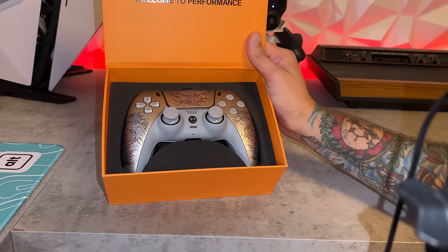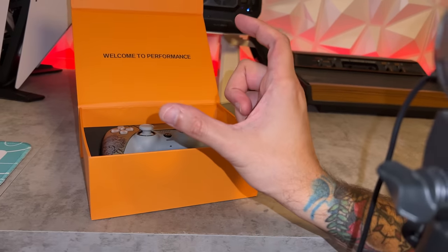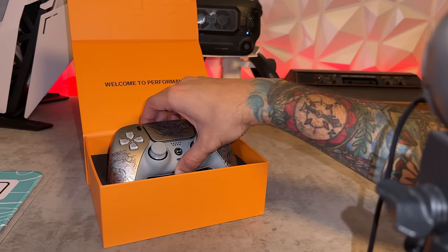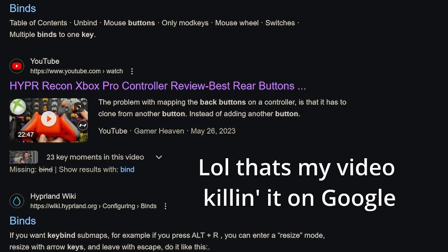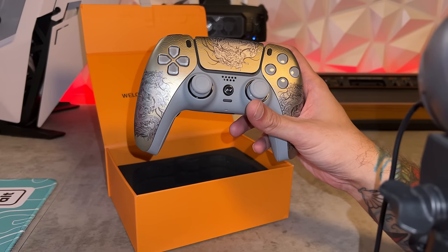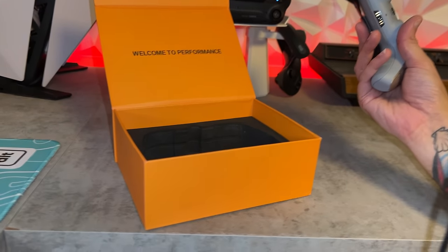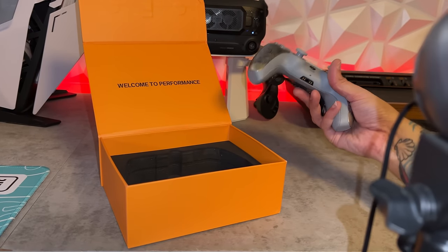A big stinky con is that you don't have an instruction manual, pamphlet, or brochure — not even a little placard telling you how to rebind those rear buttons, so you have to Google it. Luckily, it's very easy to dig up online with a simple internet search. But I pointed this out on my previous Hyper reviews and it has not been remedied yet — there is still no physical instruction manual, nor is there a QR code to scan to get to a software manual, so you're just kind of confused about what to do with this gamepad.